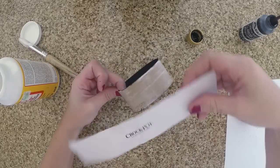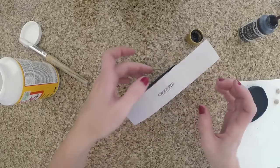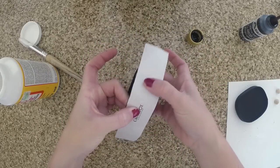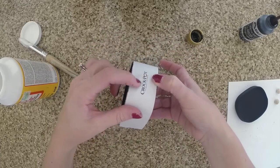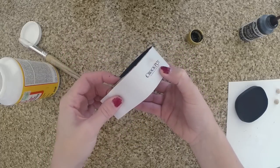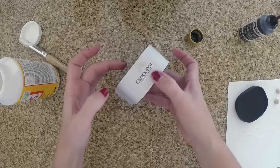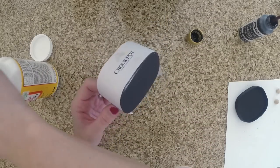Don't be afraid to use the Mod Podge — you can never use too much. Stick on your printable, smooth it around the box, and be sure to push out all the bubbles so it's not lumpy. You want it to be nice and smooth, and once you have it in place, take your paint brush and put the Mod Podge on top.